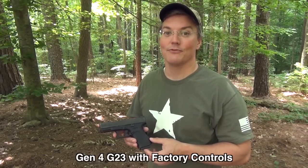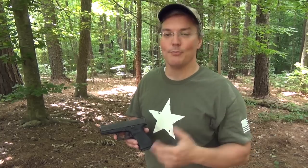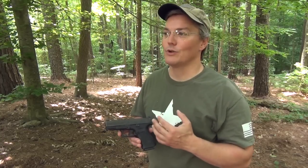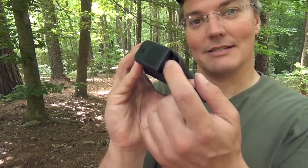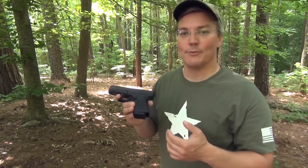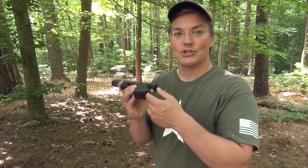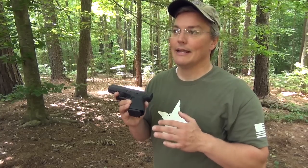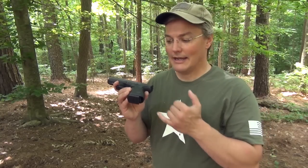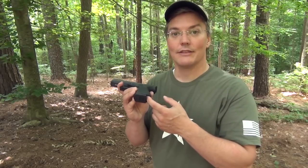In order to understand the logic behind the magazine base plates from Vickers Tactical, you have to understand that Larry takes a big departure from how the Glock was originally designed with regards to the space behind the magazines. He's seen enough Glocks go down because of getting gunk, dust, and mud shoved up into the space underneath the grip that he thinks the first thing anybody should do with a Glock is put a grip plug in there — plug that up so nothing can get in.